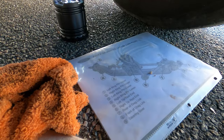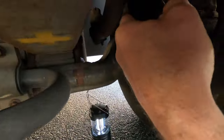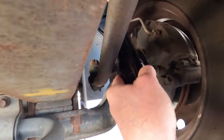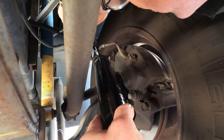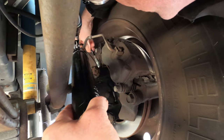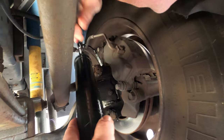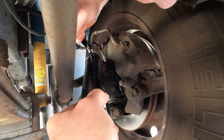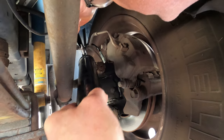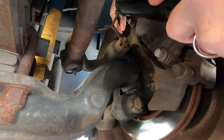The next one is number one, the left kingpin upper pin. It's on the top and it's kind of awkward. Squeeze the handle — make sure she stays. And she's coming out right there, see it? The grease is coming out right there. And then we're done with that one.